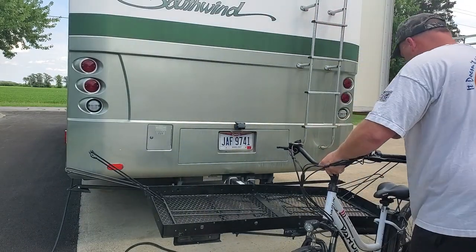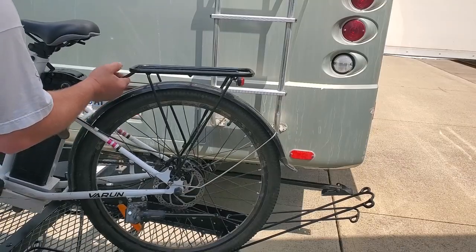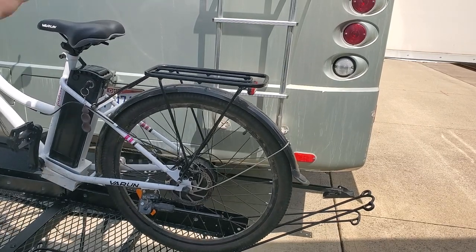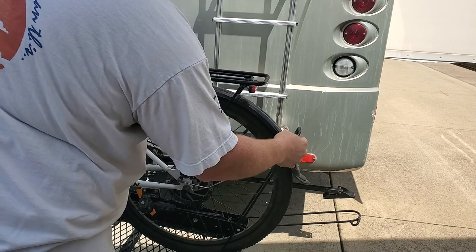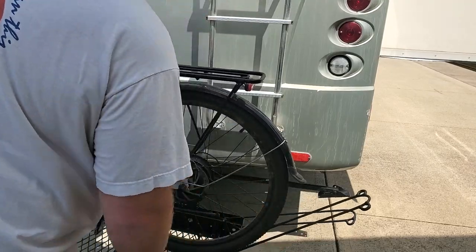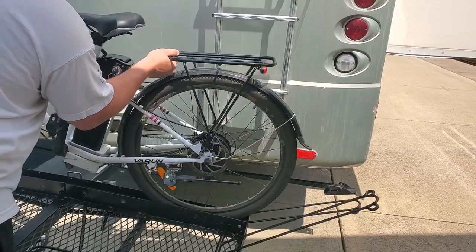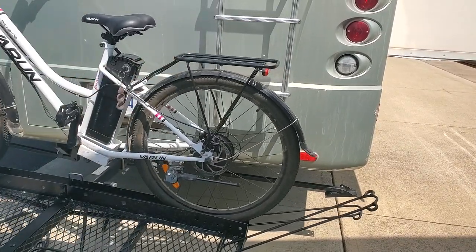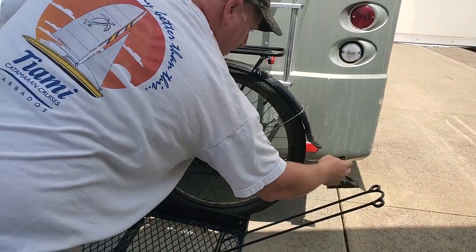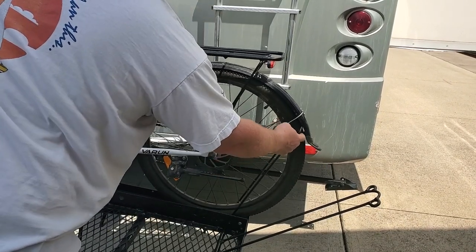Grab a hold of the end and help me lift it up. See how it wants to ride right over that fender — that's no good, and it's a hassle to get up and down. Now it fits right underneath that fender.